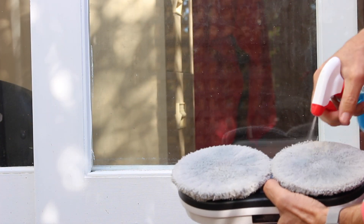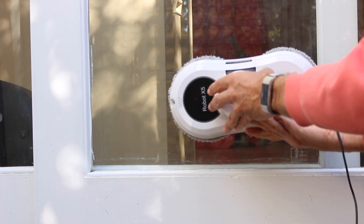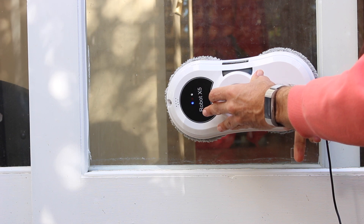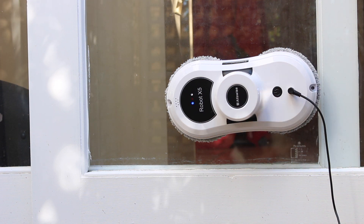To get started, spray the pads with window cleaner, press it on the window, press the button and wait a few seconds until it has gripped the window. Then press the remote control and away it goes.